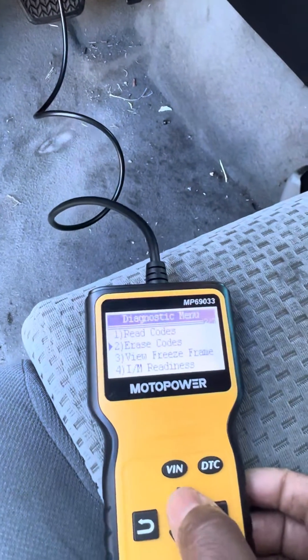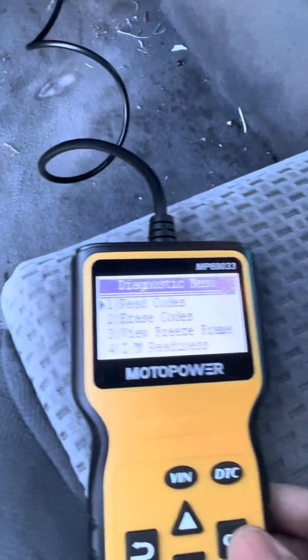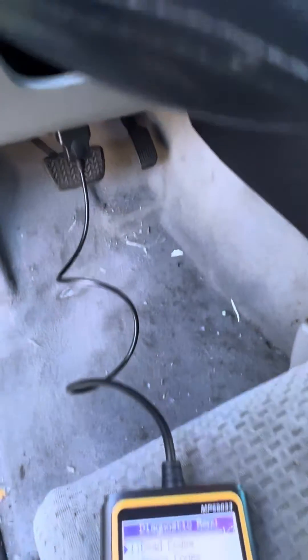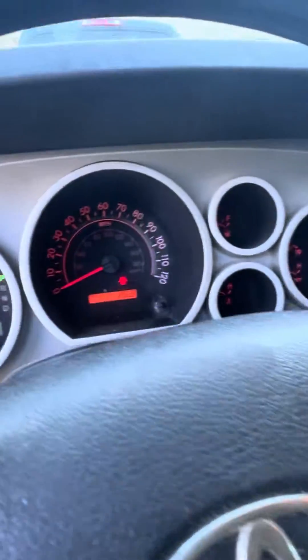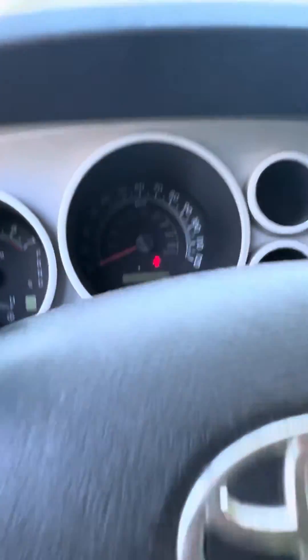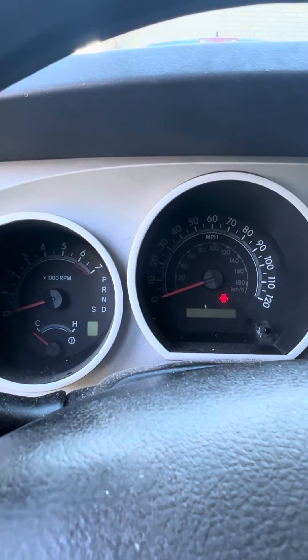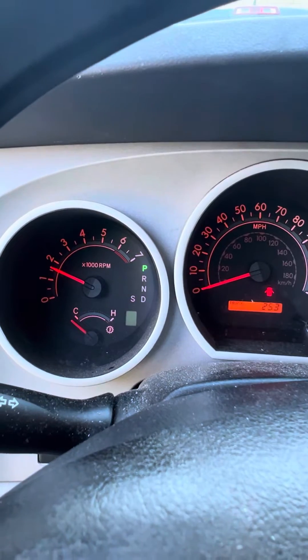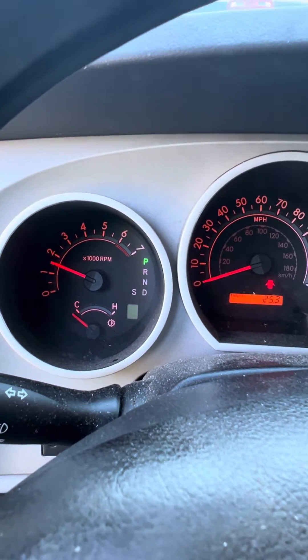If I go back up and read the code again to see if it's clear — no codes are there. So I'm gonna turn my vehicle off and then turn it back on to see if the check engine light comes on. Starting it up — as you can see, the check engine light is gone.